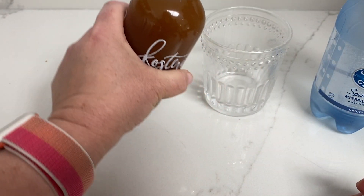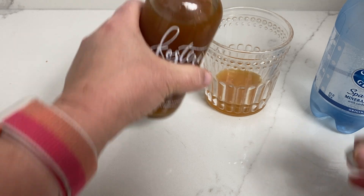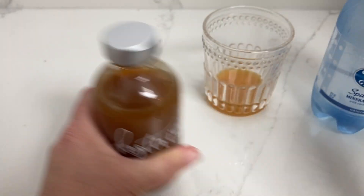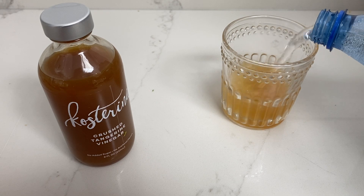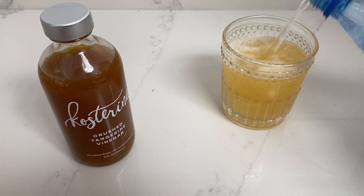I'm going to pour about a tablespoon in — was that a little more? It was a Barefoot Contessa tablespoon, and it's like, wait, that looks like a lot, lady. Okay, and then we'll pour in the sparkling water and let's see how it tastes.